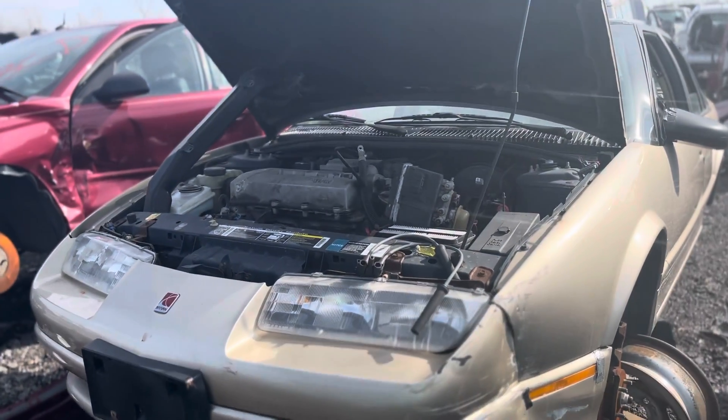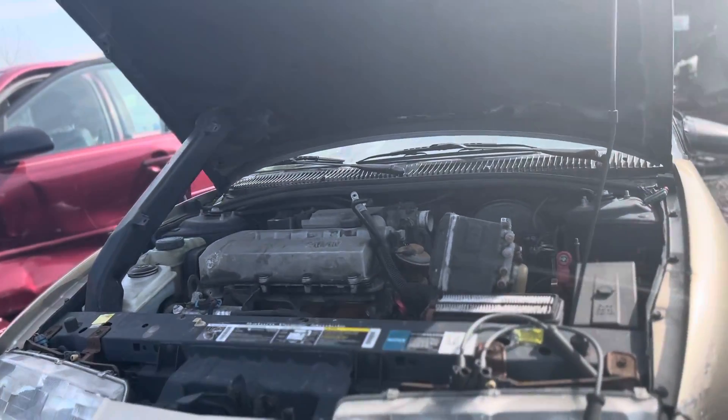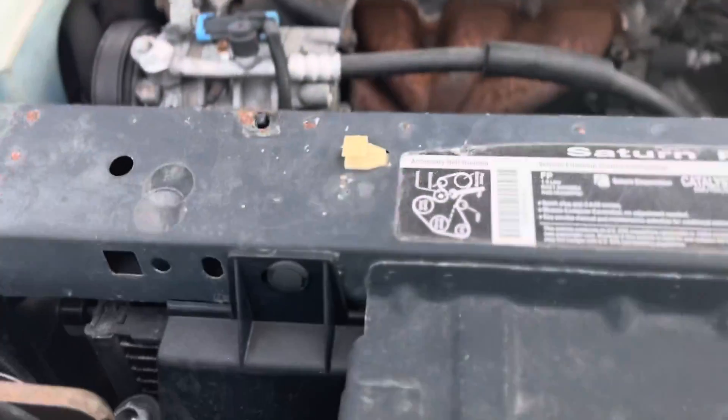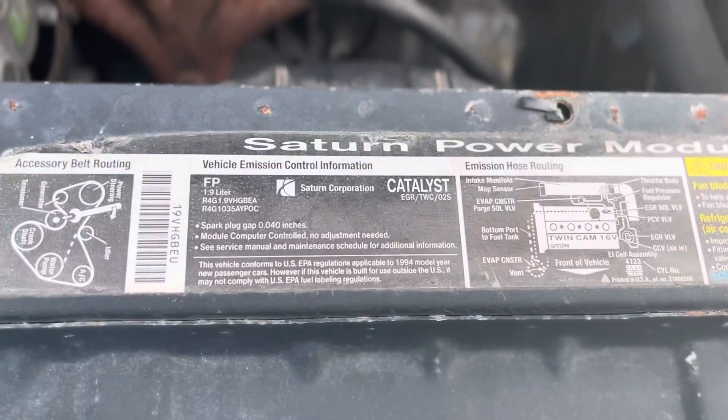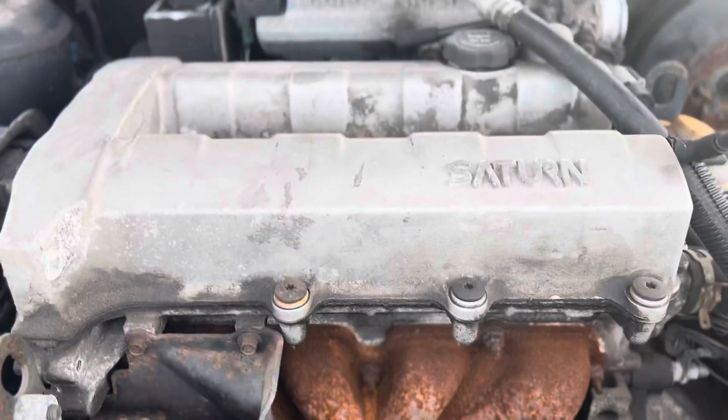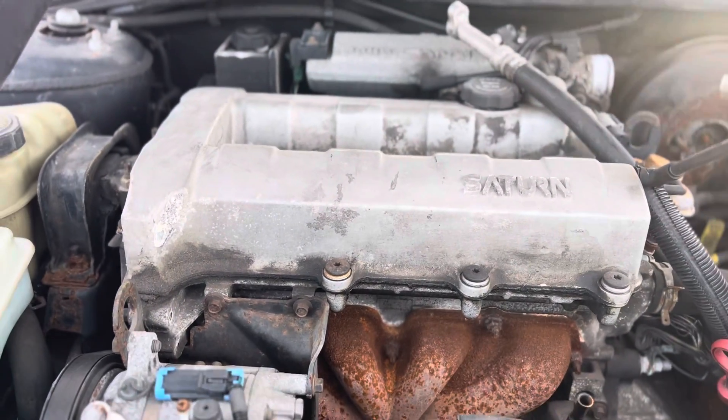Good day everyone, your Sock Monkey here. Today I have for you a first generation Saturn in the junkyard. Not sure what engine it has, if it has the single overhead cam or the well-known twin cam.